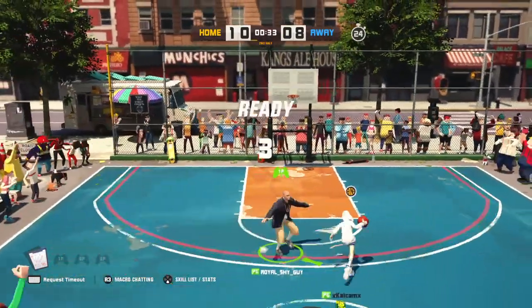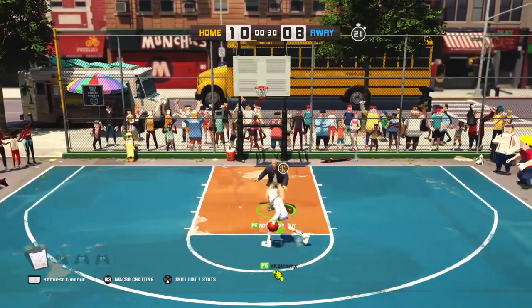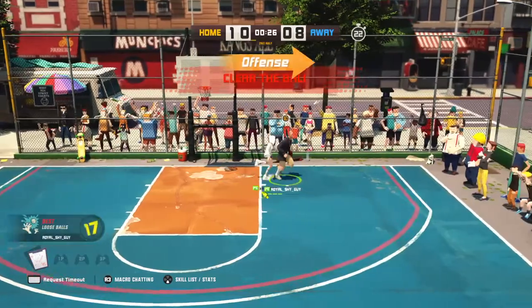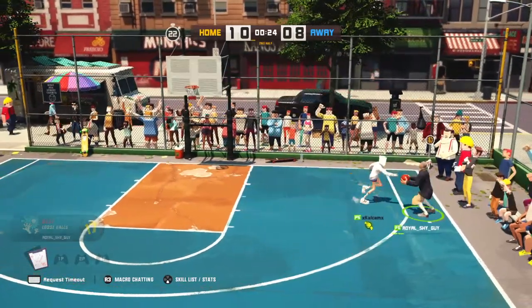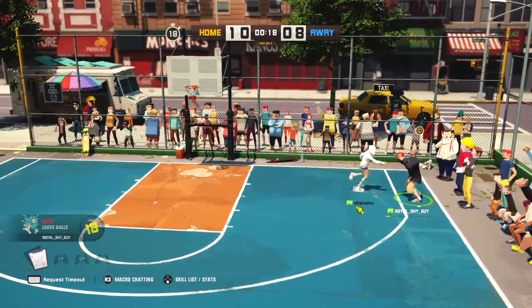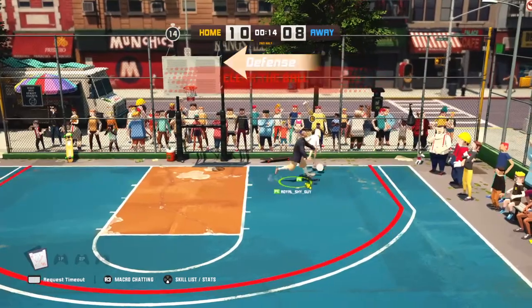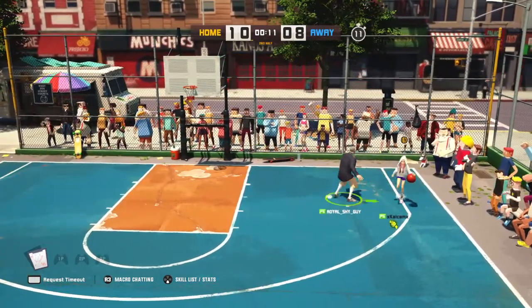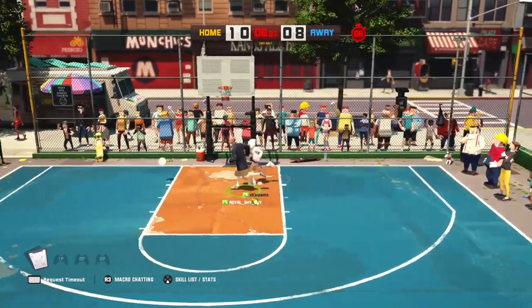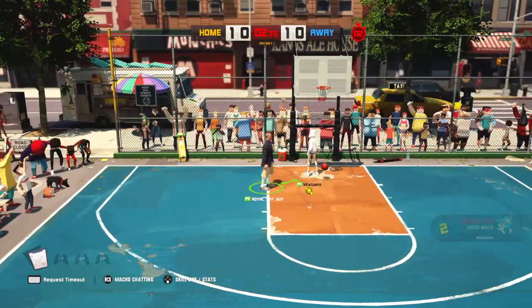Y'all ready? Go! That D is looking sharp, D is looking sharp. Dialing long distance. Shooting for three. Now that right there could be a game changer — final second! D is looking sharp.